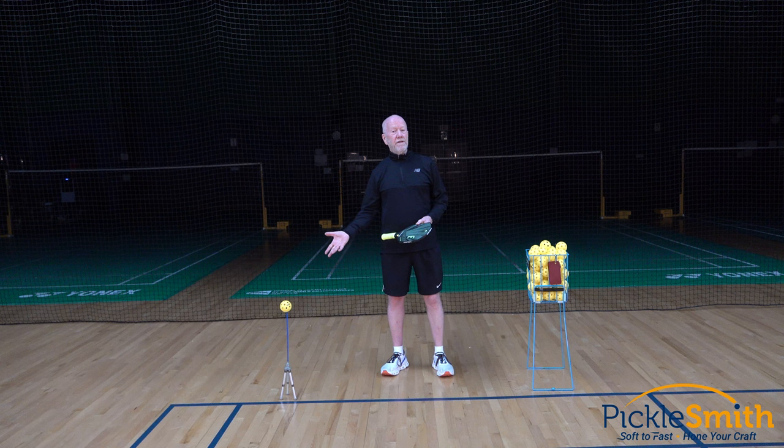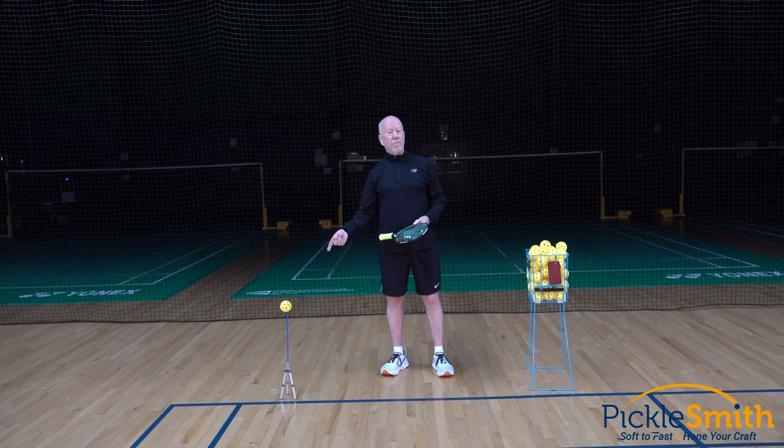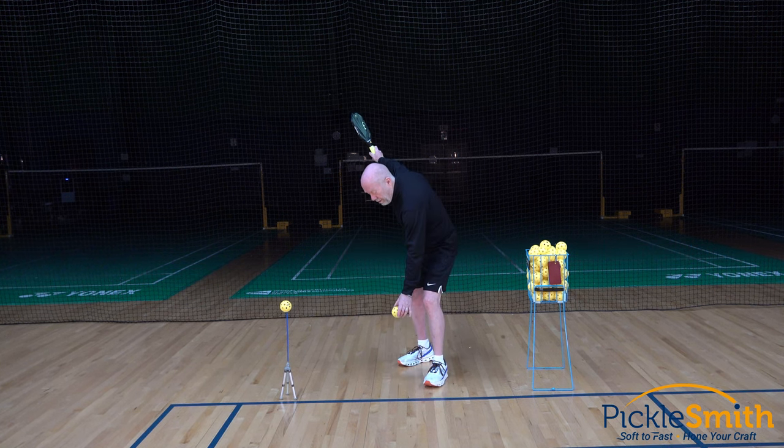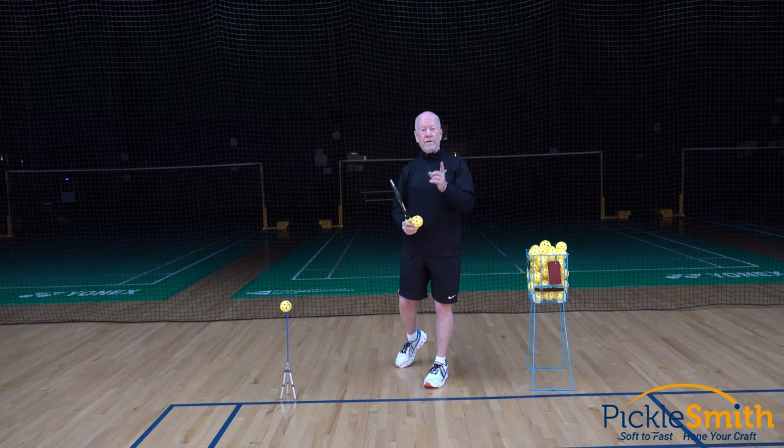If a stationary ball is the easiest ball to hit, and I could do that, my serve should be better going across that net. How would I mimic that in pickleball? Here's how: hold that ball low, let it go, and hit it. Here's what that looks like.